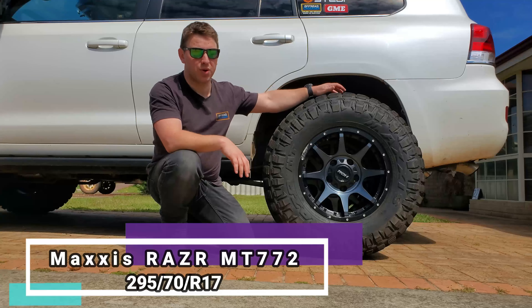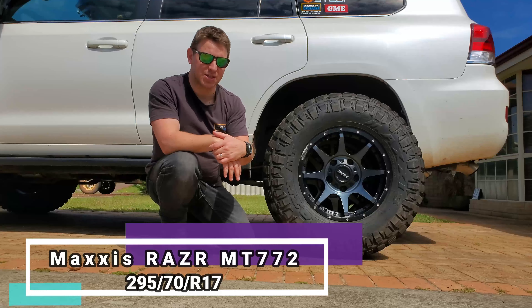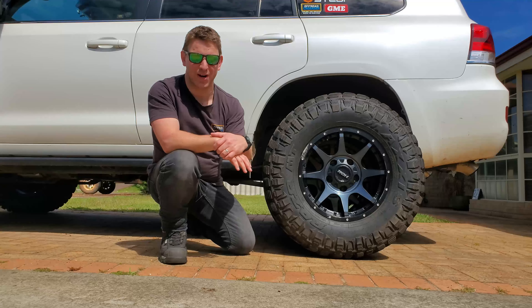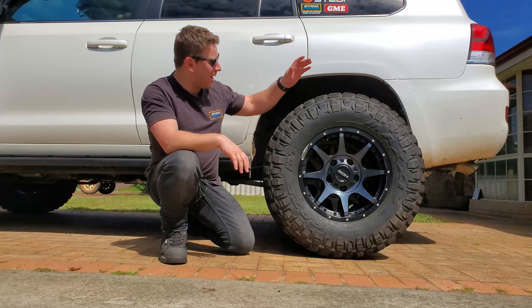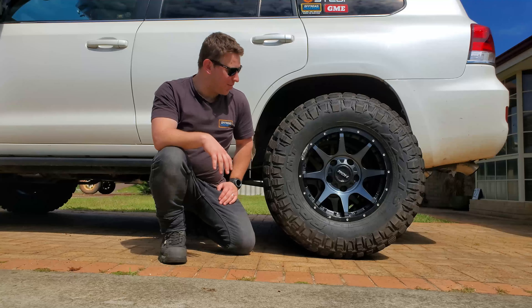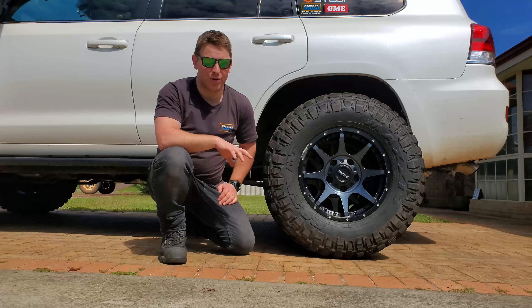Wrapping them, I've got the Maxxis Razr MTs — these ones are 295/70/17, which puts them around that 33 to 34 inch mark, more towards 34. I just think they look pretty wicked.